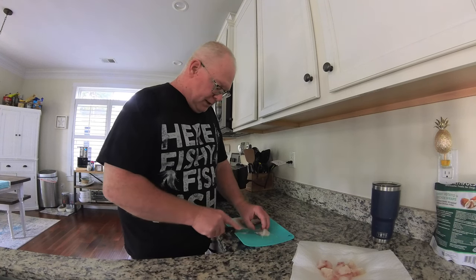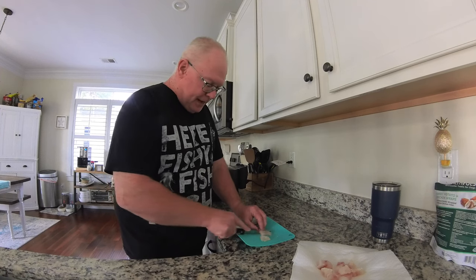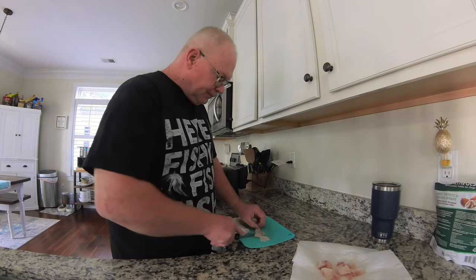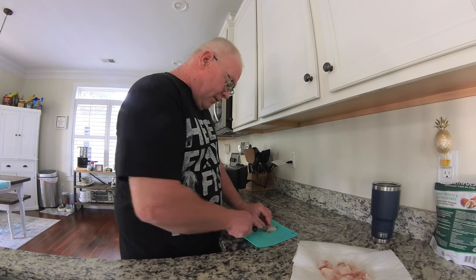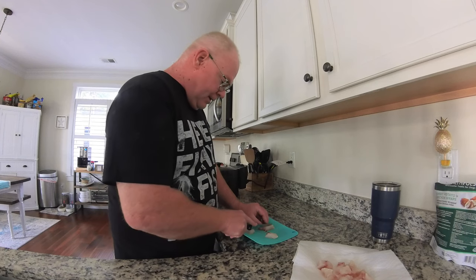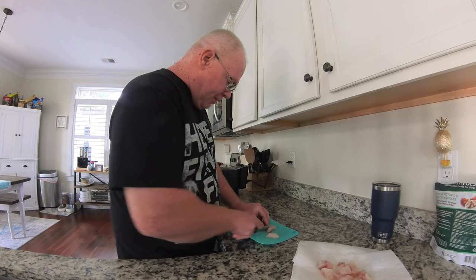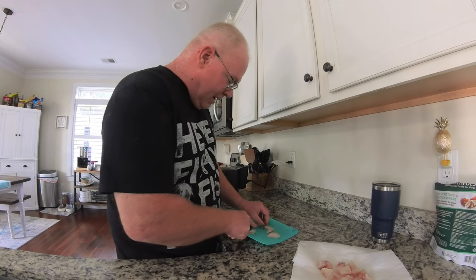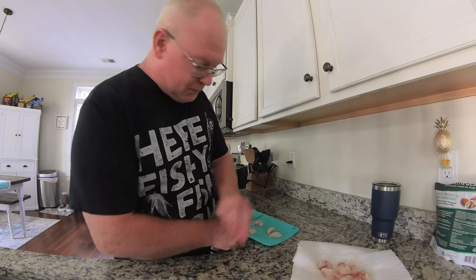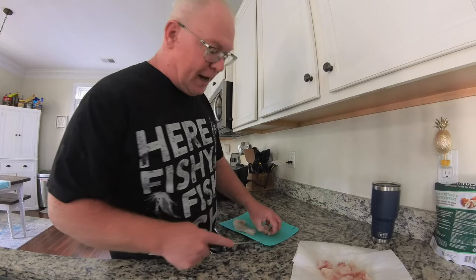The first thing I do is make sure I bleed it out really well while I'm on the water, ice it down really well, and then come home and get everything filleted up. I'm not all that great at filleting fish so I didn't show that on camera — I think that would be a pretty good comedy special — but there's a million videos out there that show you how to do it a heck of a lot better than what I am.